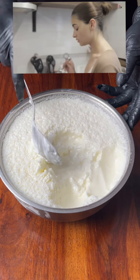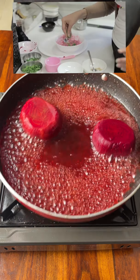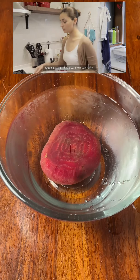So this is what we are going to add: chaat masala. And then mix it. Now we have to add it in a bowl with a spoon.